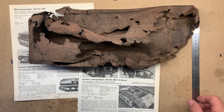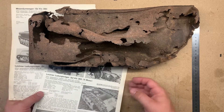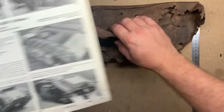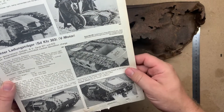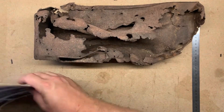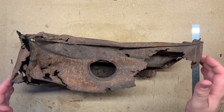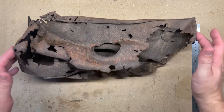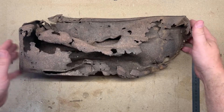Good morning. Today we're going to have a look at this item here - this is the fuel tank from one of them, the Leichter Ladungsträger Sd.Kfz. 303, it's a Goliath. It's the fuel tank of a Goliath. This is in as-dug condition; it came out of eastern Europe, and we're going to take a quick look at it.